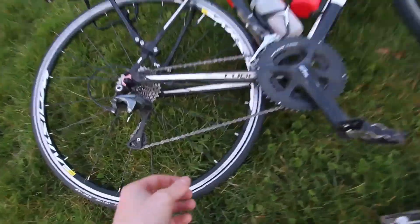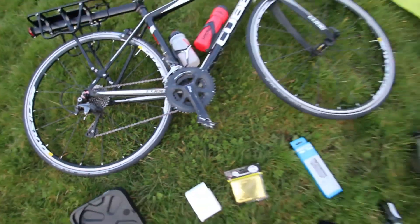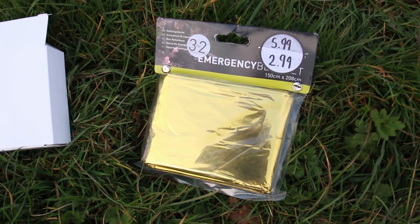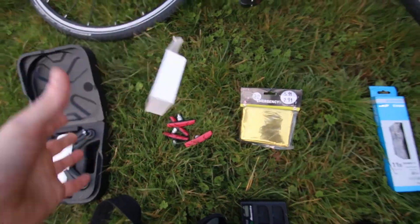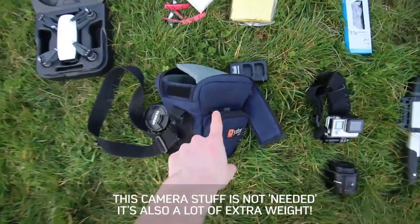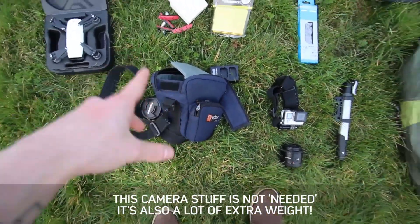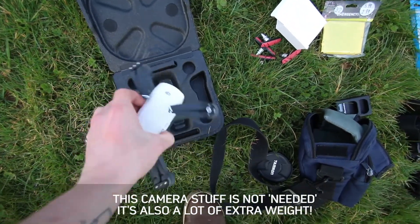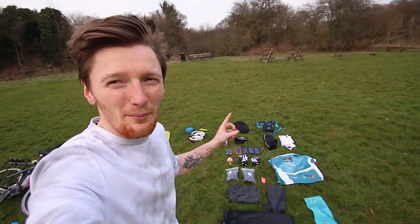We've got a bike pump, and an extra chain just in case this one snaps — this one's looking a little rusty actually, could probably change that out already. Next to that we have the emergency kit with extra brake pads. Then we've got the fun things: a GoPro, a 50mm lens, and this camera I'm currently filming with — a Canon 70D — and the DJI Spark drone.